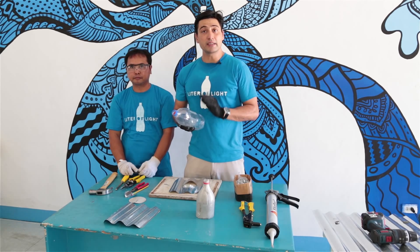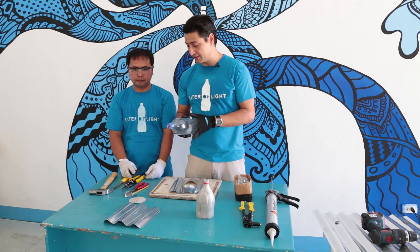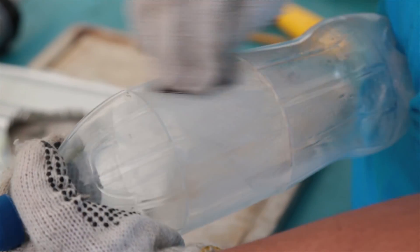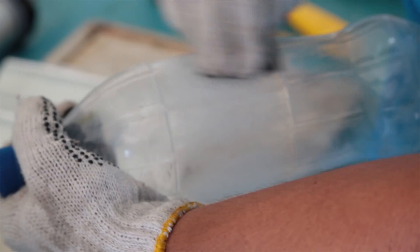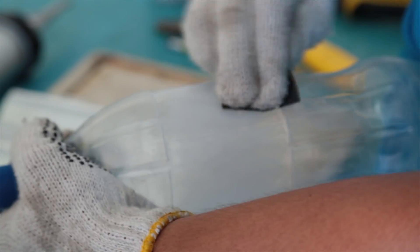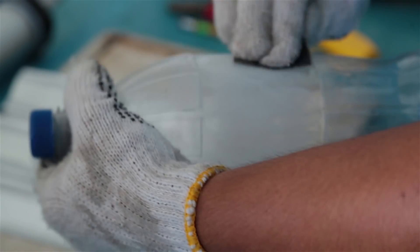Do not start on the bottle without making sure that it's well sanded — that way the glue sticks onto the bottle. The best approach is to sand at a diagonal 45 degree angle to make sure that the bottle will stick as much as possible to the plastic. Sand about 2 inches wide and make sure that there is no shiny part left.